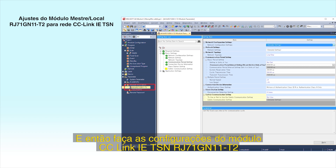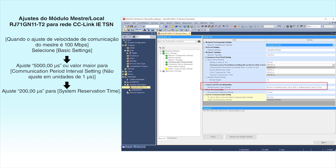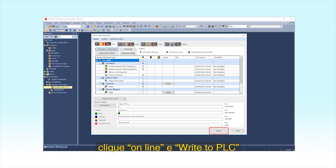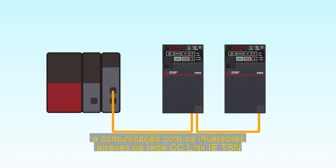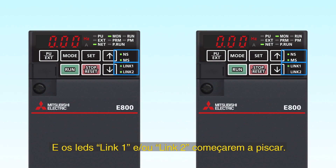Make settings for the CC-Link IE-TSN Master Local Module RJ71-GN11T2. This completes the setting process. To initiate writing to the programmable controller, click Online and then Write to PLC, then click the Execute button. After the writing has been done, check the inverter's LEDs. CC-Link IE-TSN communication has been successfully established when the NS and MS LEDs constantly display green and the Link 1 or Link 2 LED is flashing green.